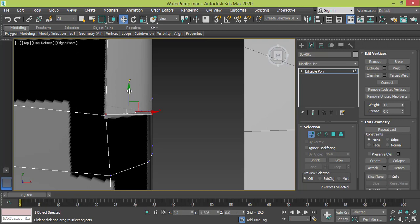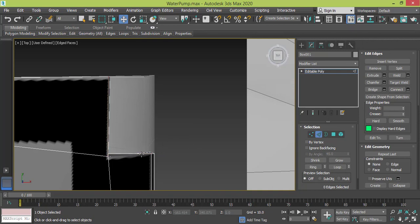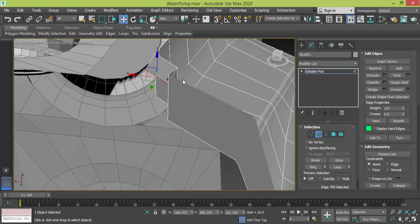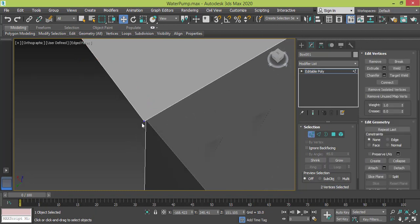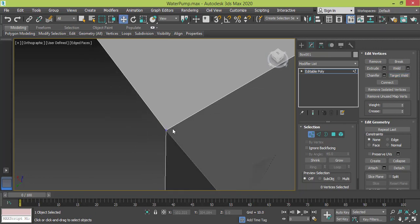Push them back, then let me change to edge mode, select only this edge, shift to drag to create the spot. Let me get back to see what we have — I need to adjust the edge upward like this. Now I need to connect the vertices to make them one single piece, so I change to vertex mode, right-click target weld. That's it, we closed it.